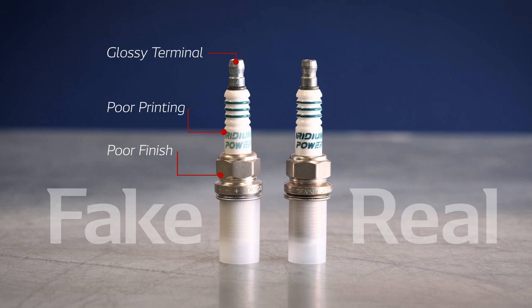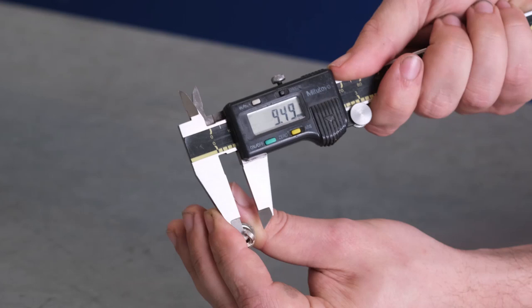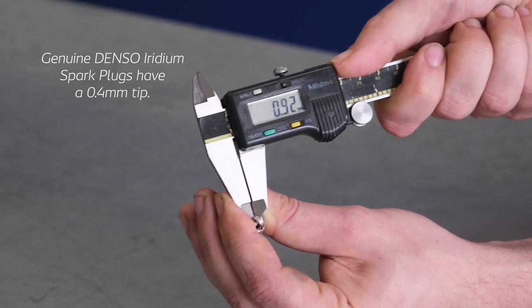Denso manufactures their plugs using advanced laser welding technology to attach our superfine precious metal electrodes. So you will often find that the electrode is substantially larger on fake or copy plugs. This may also mean that the iridium plug you thought you purchased only has a standard nickel tip.